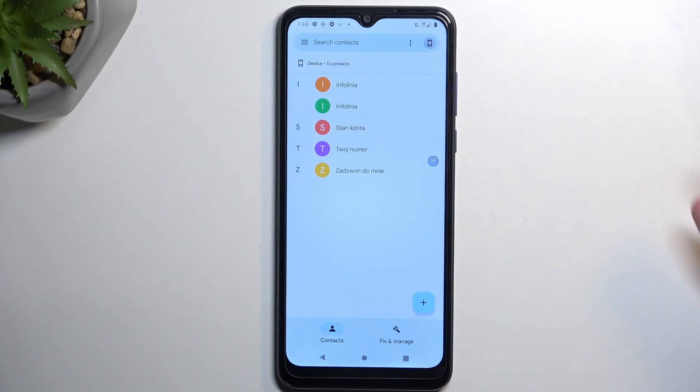You can see the imported contacts right here. Now, one more thing to add: if you are logged into a Google account, chances are you'll also have an option to import the contacts to a Google account instead of the phone.